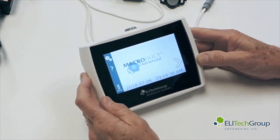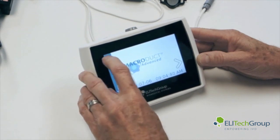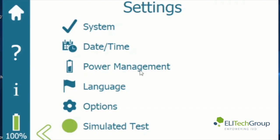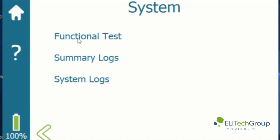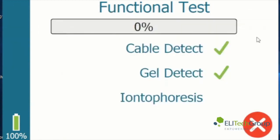Now if you press the gear icon it will take you to the settings screen. If you press on the system button that will allow you to test the system. Press the functional test, and you place a Pylogel disk between the red and black electrodes, then press the forward arrow button and it will test the instrument.